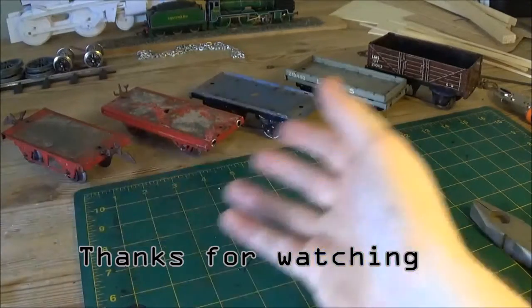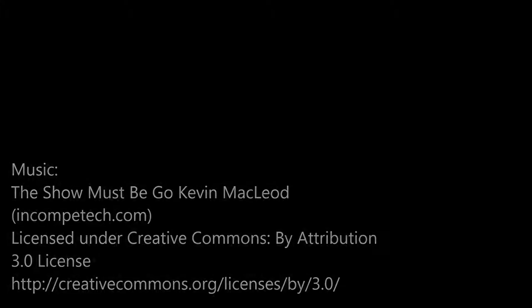Anyway, that's it for this video. Thanks for watching if you found it useful.